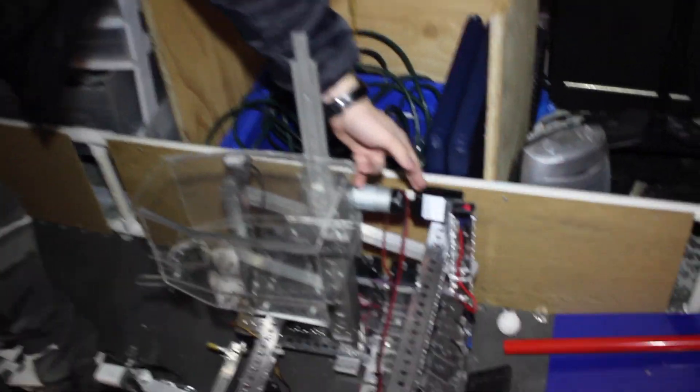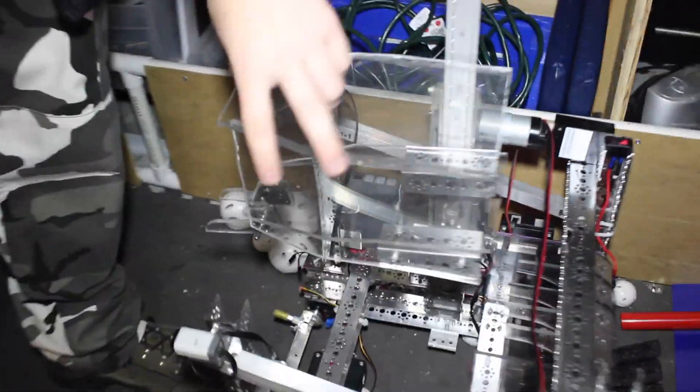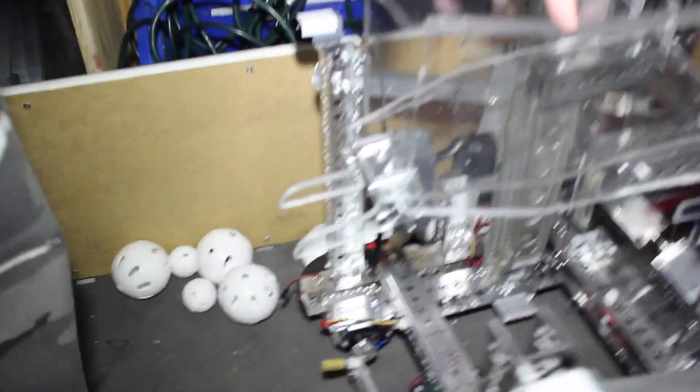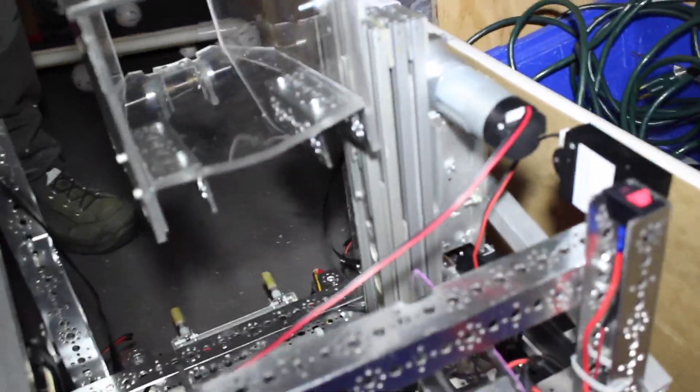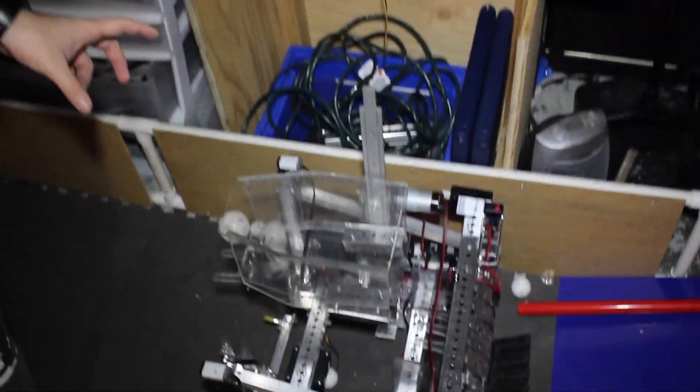Speaking of our robot, these past two weeks we have mounted the Samantha module, improved our lift, and created our new trough that will hold the balls as we lift them to the top of the tubes. Today we have also been testing the robot, running balls through it, making sure nothing gets caught up anywhere that we can't fix, and making sure we're not going to run into any problems at competition.